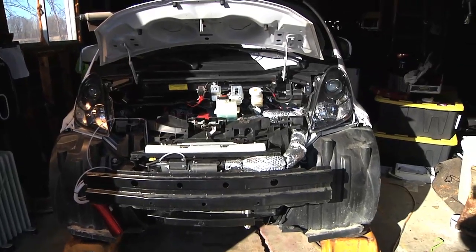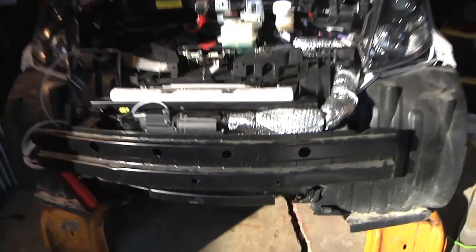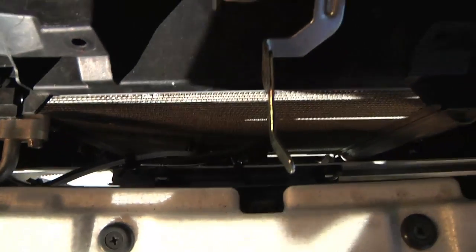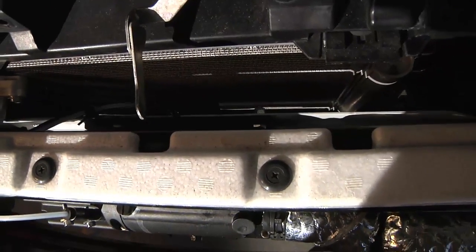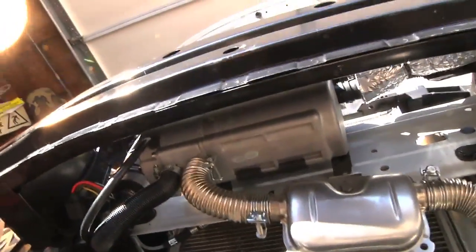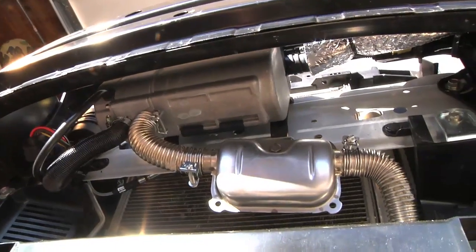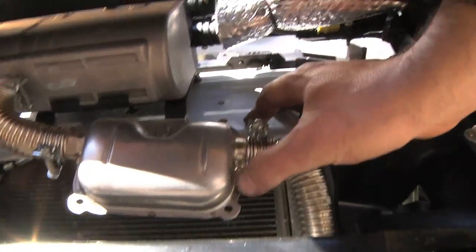The parking heater is mounted on a plate which is directly in front of the radiator. Even though there were a bunch of holes in that plate, no two of them happened to line up with the mounting bracket, so I had to drill a couple of holes. There's the heater, and then coming down off of it is the muffler — the muffler bracket is also mounted to the same body-colored plate.